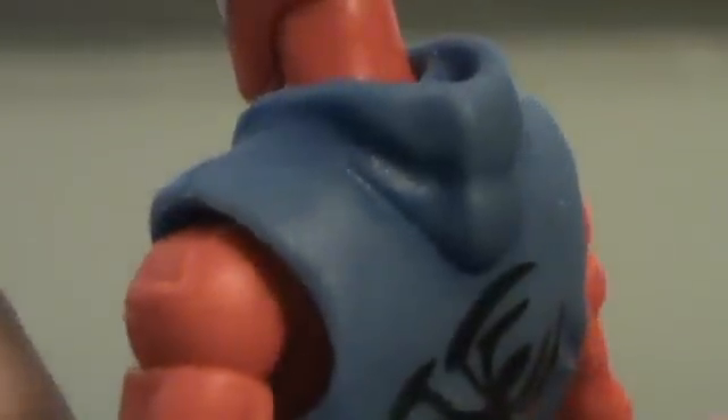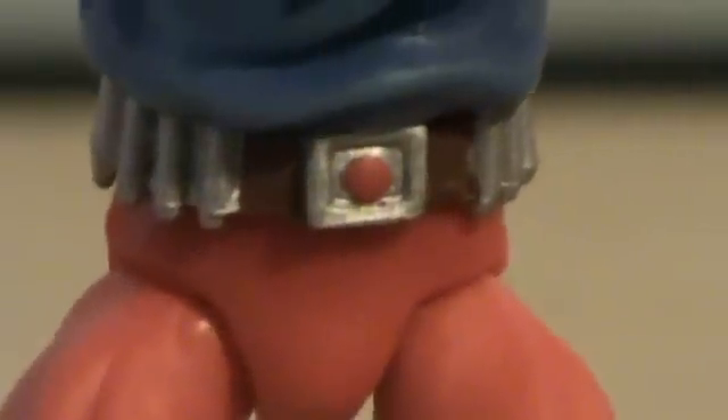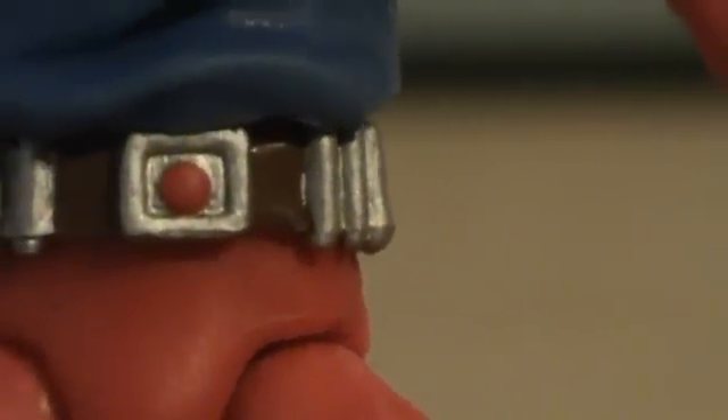And if you look, they also sculpted out a hood, which is very nice. Let's go and take a look at his belt — very nicely detailed, nice paint. You've got the brown, the silver, and the red.